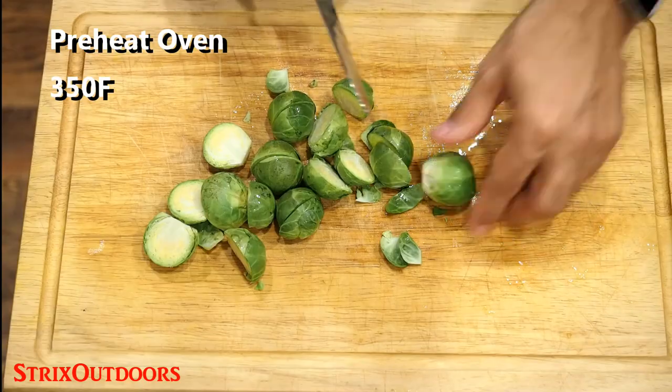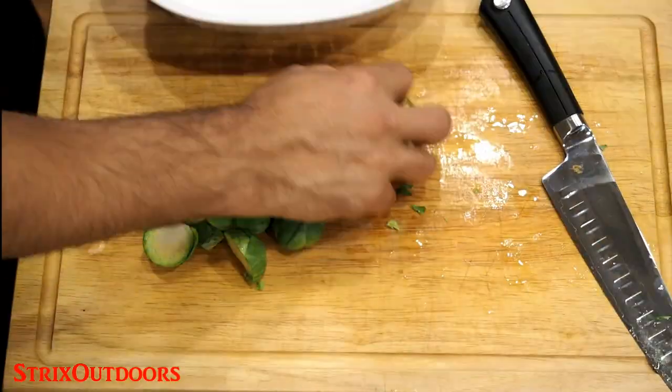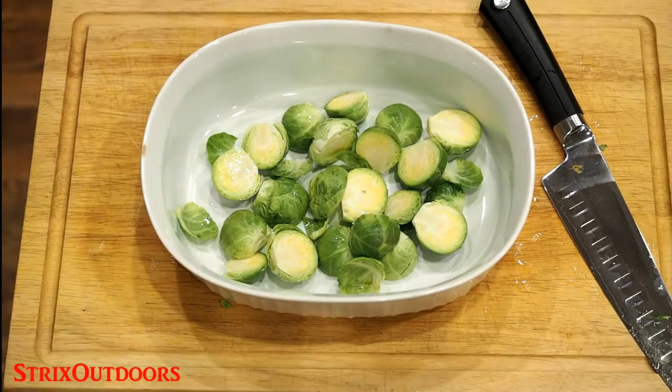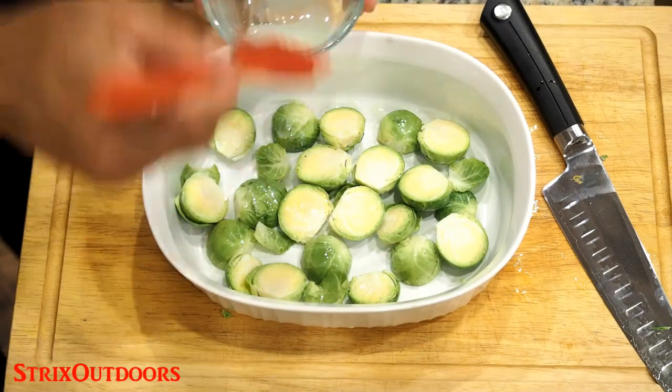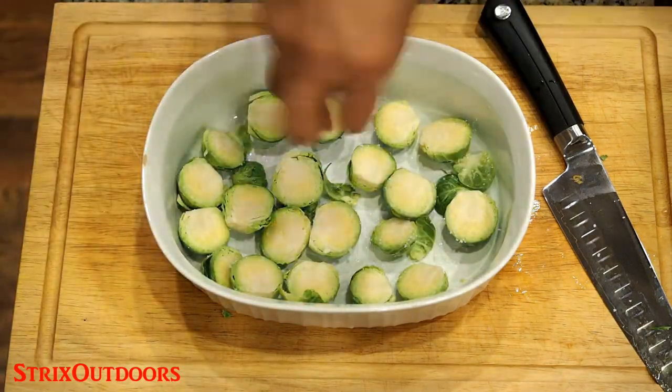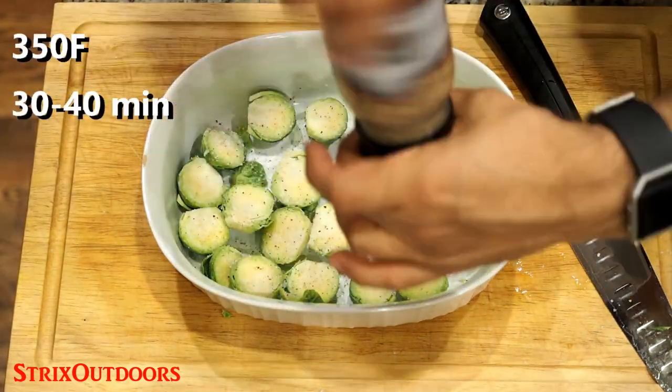Preheat your oven to 350 degrees. I like to trim the ends off the Brussels sprouts and then cut them in half. Place the halves into an oven-safe dish or a cookie sheet. I'm using some bacon fat that I've saved to coat these sprouts — you can also use butter or olive oil. Sprinkle the sprouts with some kosher salt and cracked black pepper, and they're ready to go into the oven for about 30 to 40 minutes.